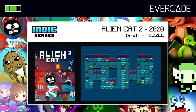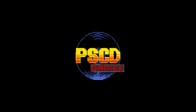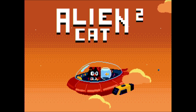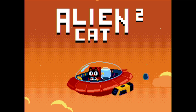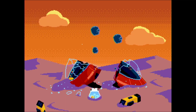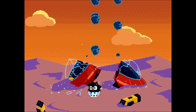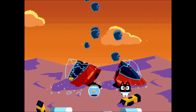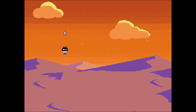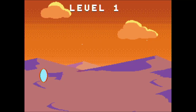Okay guys here we go — the first game we're going to play is Alien Cat 2, a 16-bit puzzler, only released in 2020 last year, and I'm pretty sure this is a Mega Drive game. I don't really remember Alien Cat the first one but here we've got the sequel. So it's a kind of simple premise — the cat has crash-landed in his spaceship and his goldfish has survived, amazing. The point of the game is a puzzle game where you need to find pieces to repair your ship through the levels.